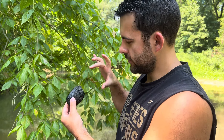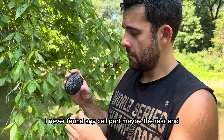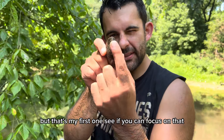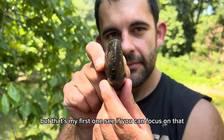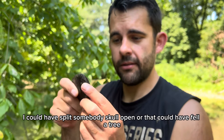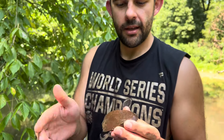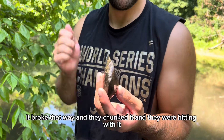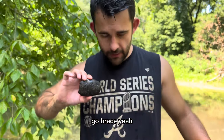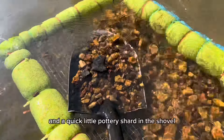I've never found a full celt, never found any celt parts — maybe the rear end of a lot of them. That's my first one. It could have split somebody's skull open, or it could have felled a tree, made a canoe. That's exactly what happened — it broke that way and they chunked it. They were hitting with it. Go Braves! And we got the Braves shirt on — meant to be.